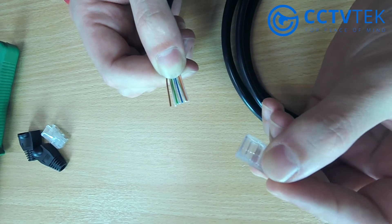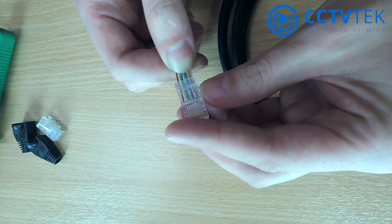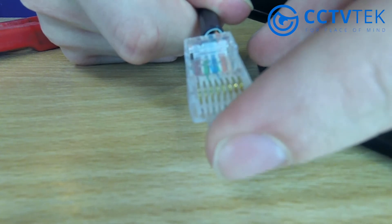Now that the cables are in order, make sure the copper connectors are facing up, put all the wires in, and push them to the end. Once you've put the RJ45 connector on, visually inspect to make sure all the wires are fully seated to the end.